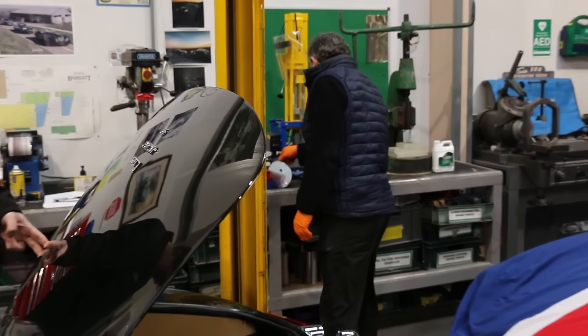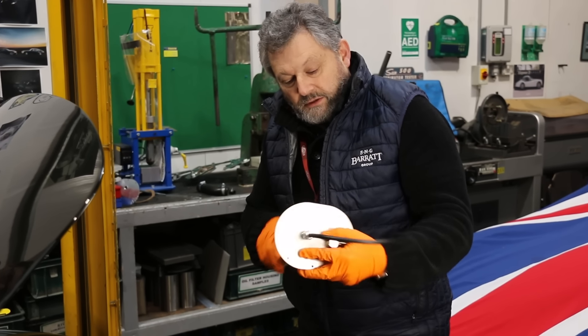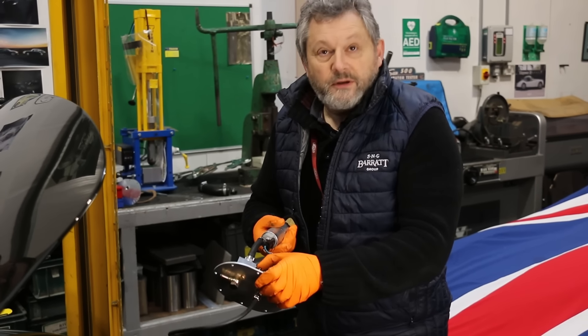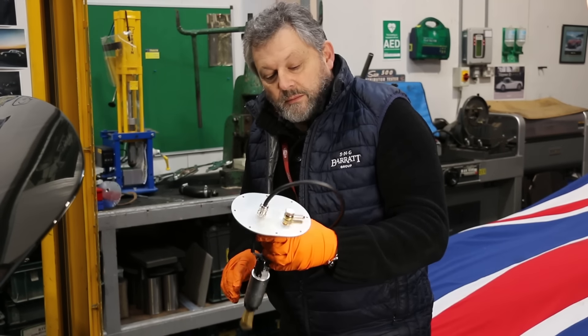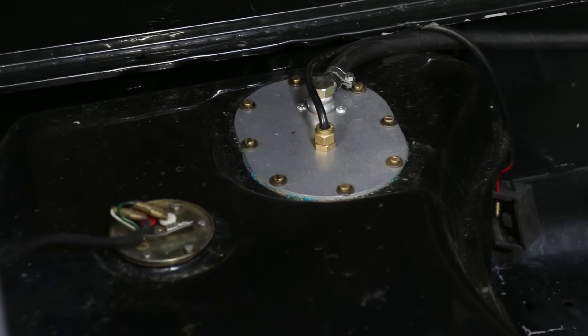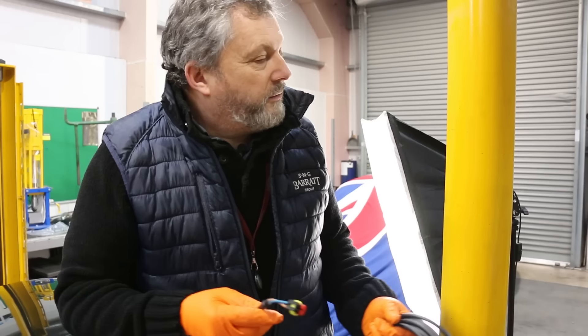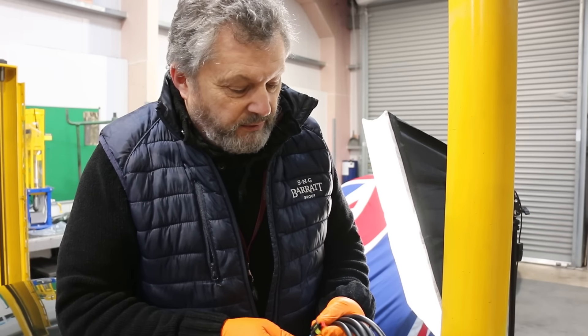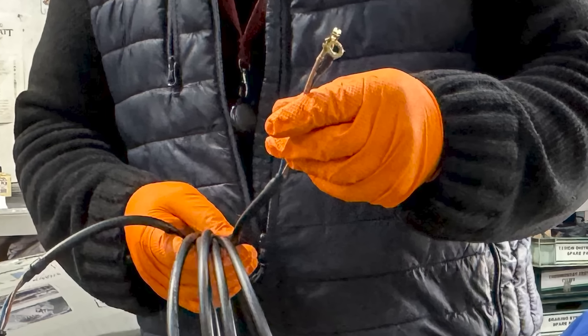I'm going to replace that with the new high-pressure pump which has its own recirculation feature. There's a pressure regulator built in, so that means we only need one line to feed the fuel injection and we can use the original fuel line. This is the main cable to feed the pump in the boot — the fore end will connect to the relay and fuse block.